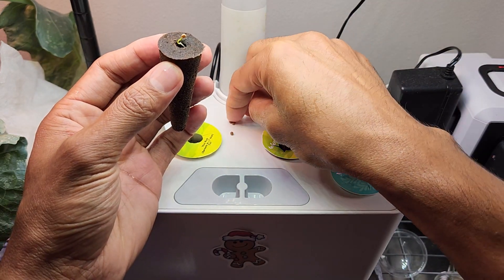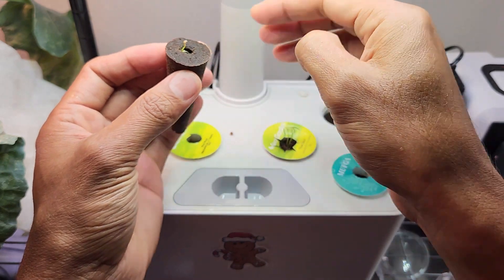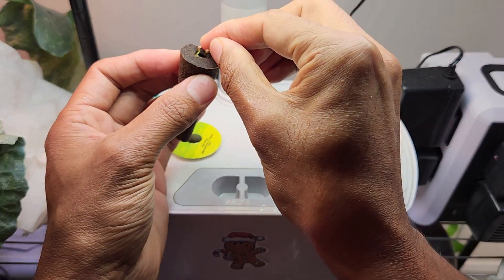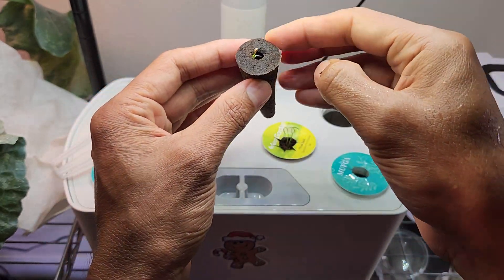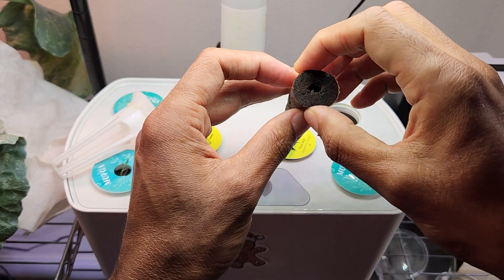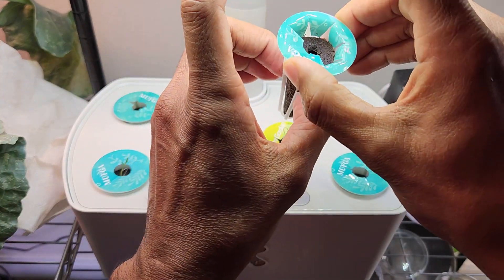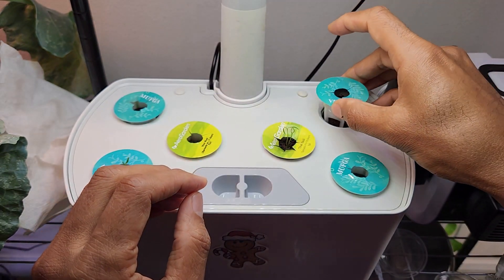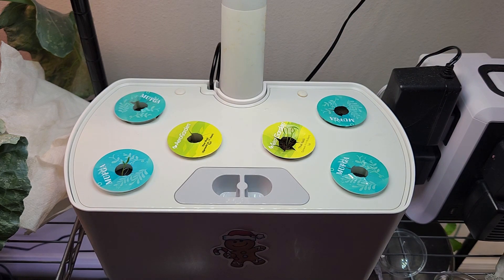Now I am going to drop the remaining seedlings. Hopefully these will also germinate. Even if they don't germinate, that's okay. I need at least one seedling or at least one plant in each sponge. That's easy peasy. Now put it back and place the pod back into the Aero Garden. That is how we should help the seedlings.